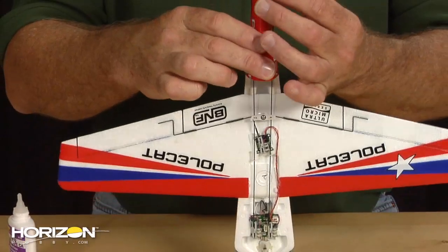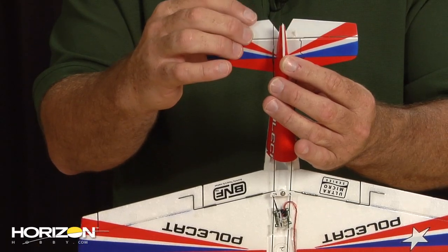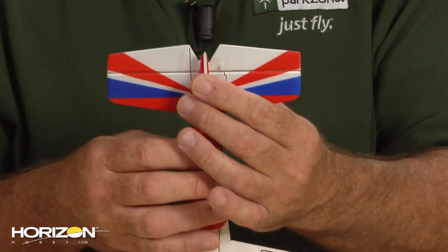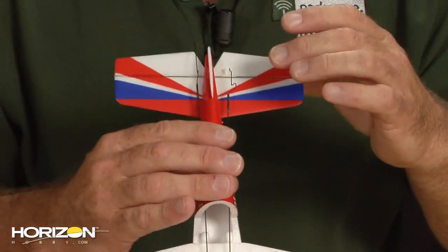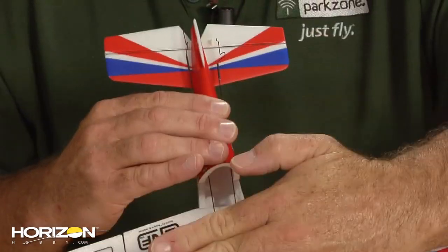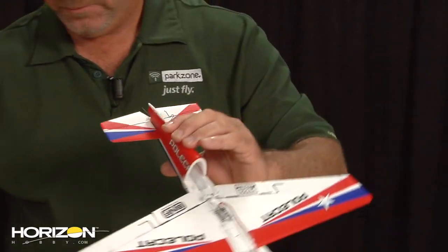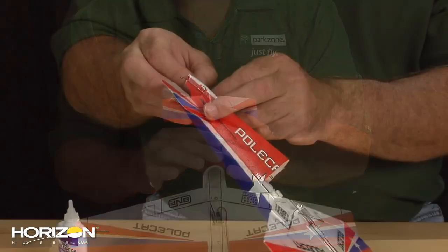Also, the stab is keyed at the front. You want to adjust it so the recess for the elevator comes right up into the notch — that confirms our stab is straight, matching the fuselage profile. Just sighting down here making sure the stab is parallel to the wing, which it is. Once I'm happy with all that, I'll apply the kicker and we're going to hold this for a couple minutes and let it dry.